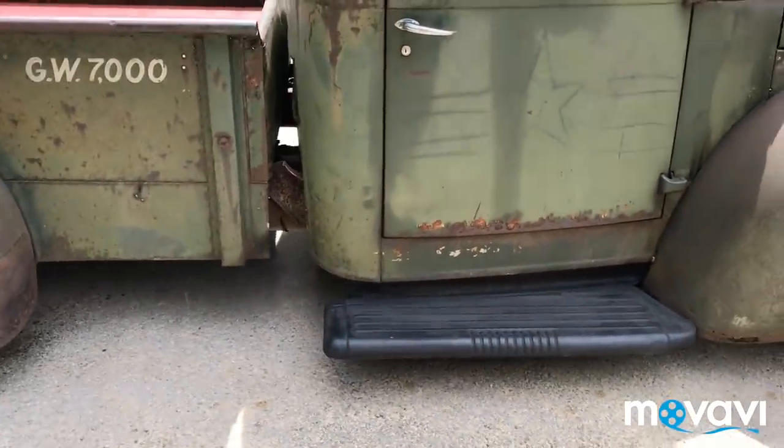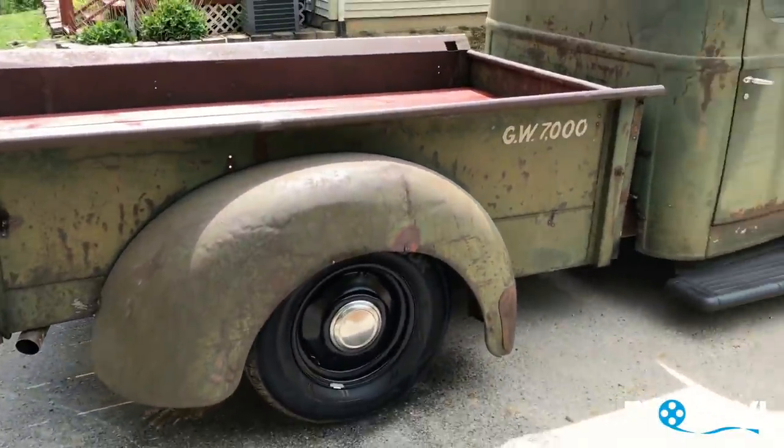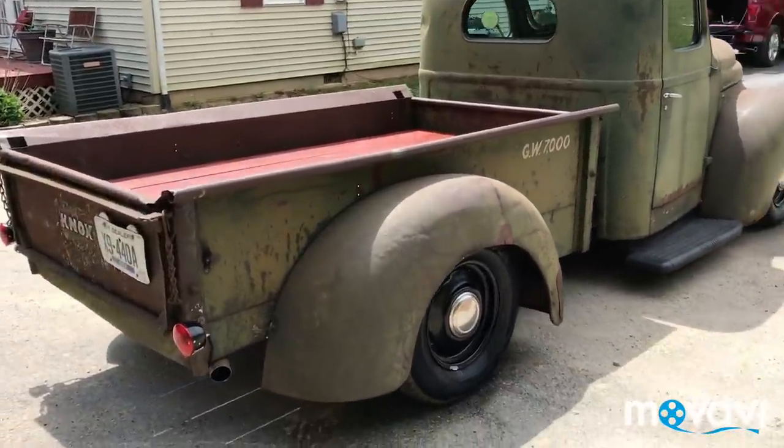It's a 3.9 V6. I don't know if this truck was used military or what, but it does have the GW marking — that's gross weight, 7,000 pounds.